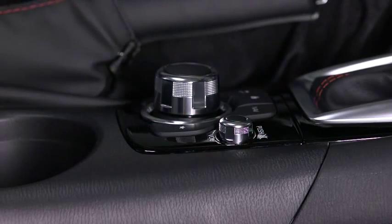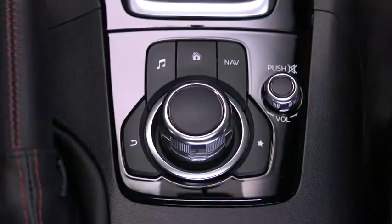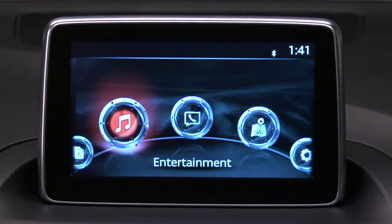Turn the volume dial to adjust the volume. Press the dial to turn the audio mute on or off. To select an item on screen, tilt or turn the rotary knob and move the cursor. Press the knob to select the item.